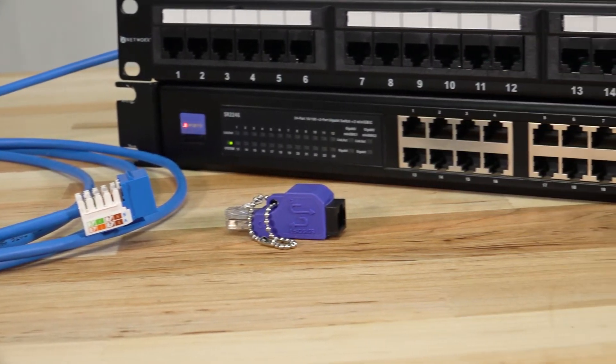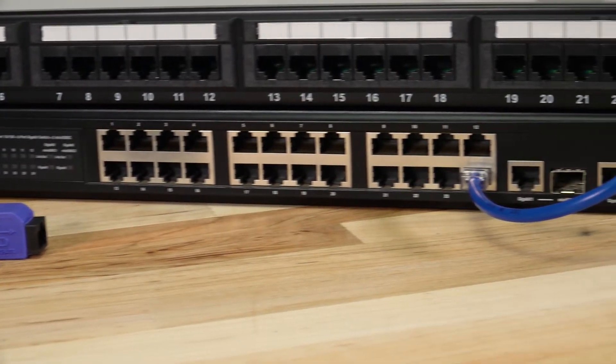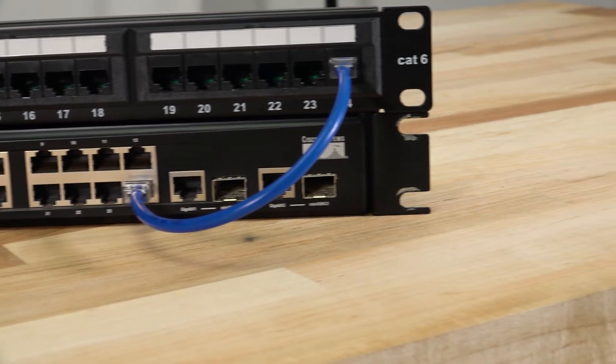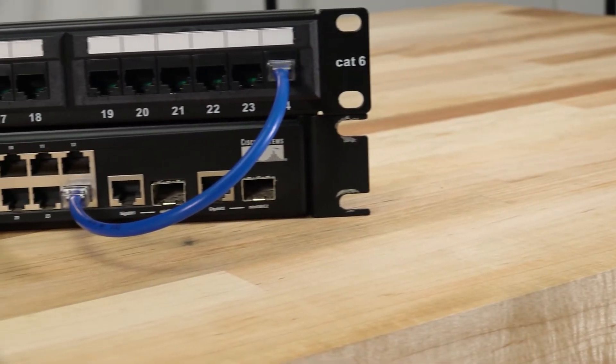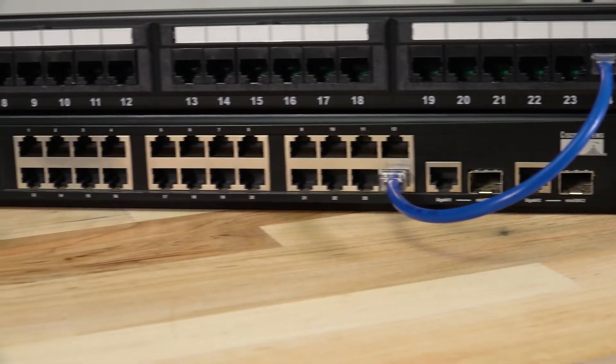First thing we'll want to go over: what is the purpose of a loopback adapter? A loopback adapter is a small device used to test network ports and help identify simple network connection issues. It's a great tool when mapping out a physical layout of a network and quickly identifying active ports on a switch.